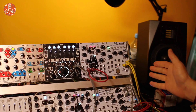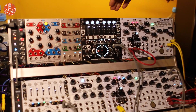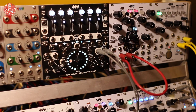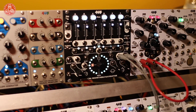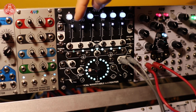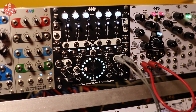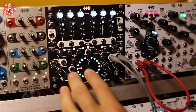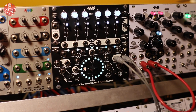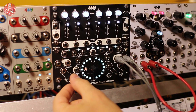The main module I want to show here is our exciting new wavetable oscillator: the Spherical Wavetable Navigator. This is a great companion to the Spectral Multiband Resonator if you've used that. What this is is a six-channel VCO — a wavetable oscillator where each VCO's wave shape is drawn from a three-dimensional wavetable.